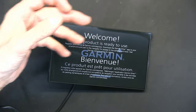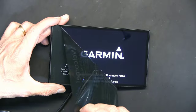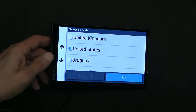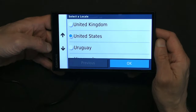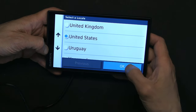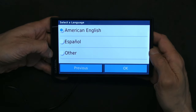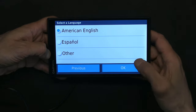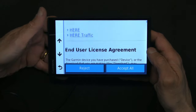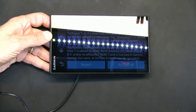The first protective screen comes off, and then there's another protective screen for the ultra-shiny display. Now you have to choose your country and your language. You also need to read through the end-user license agreements.